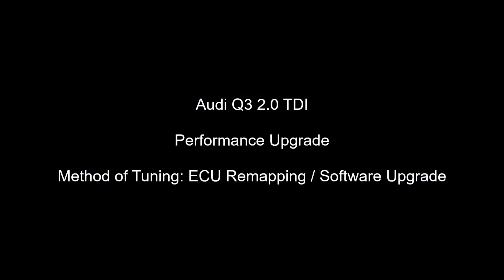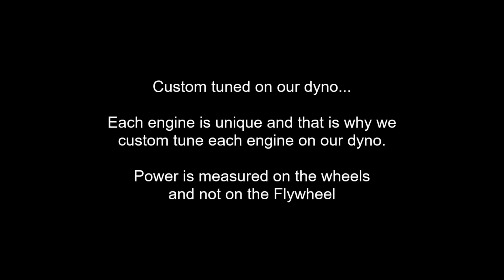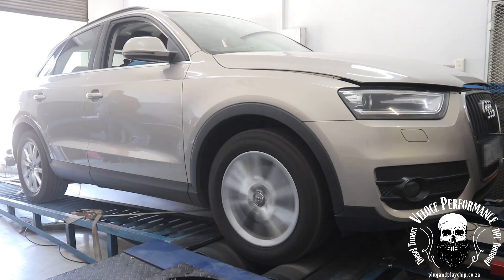Good day, this is Adrian from Veloce Performance. In this video, the vehicle's performance is increased by carefully adjusting values in the software on the engine control unit, also known as ECU remapping or software upgrading. This is, in most cases, by far the best and safest way to upgrade engine performance.